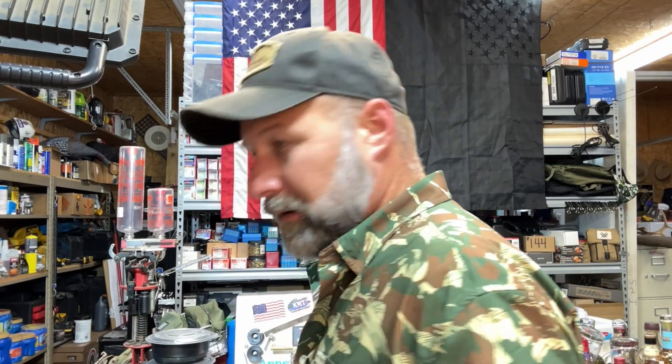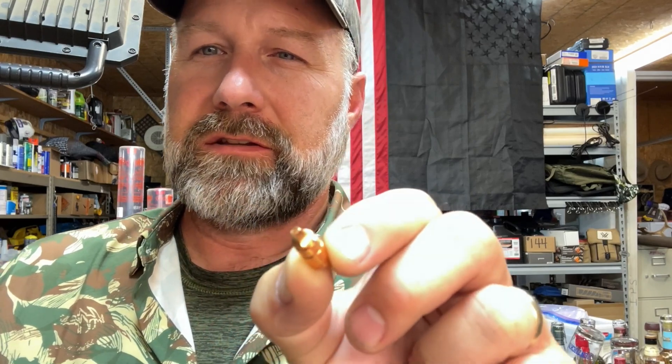This segment focuses on the Lehigh Defense 85-grain Extreme Cavitator bullet. This is a very uniquely shaped bullet — it has a square end on it, and the sides are cut and ramped. It is designed to create a temporary hydrostatic wound cavity in whatever it's going into.